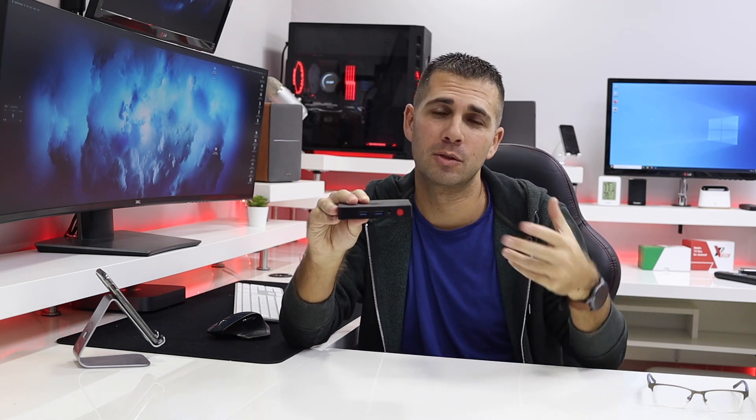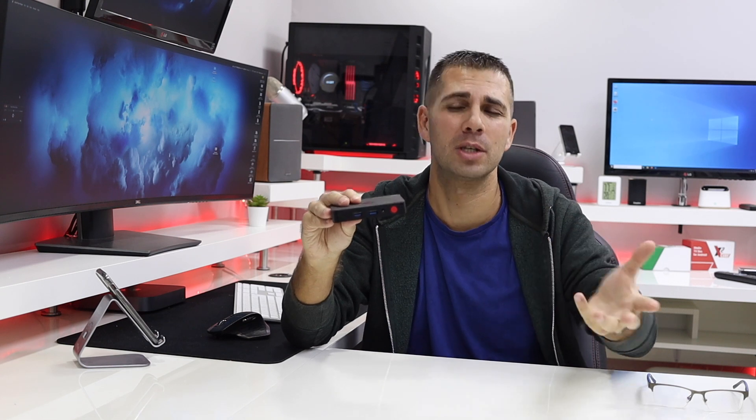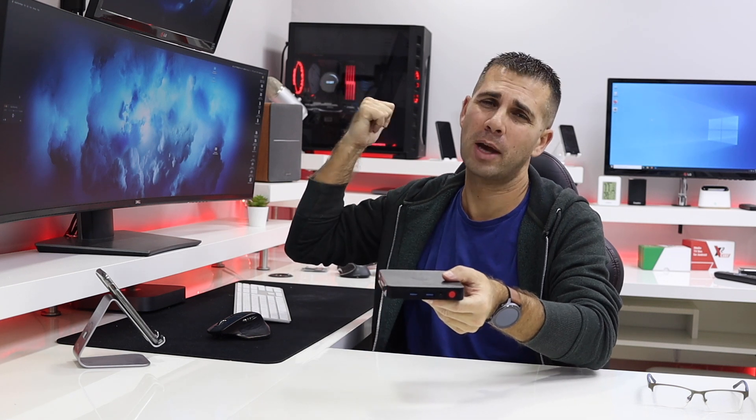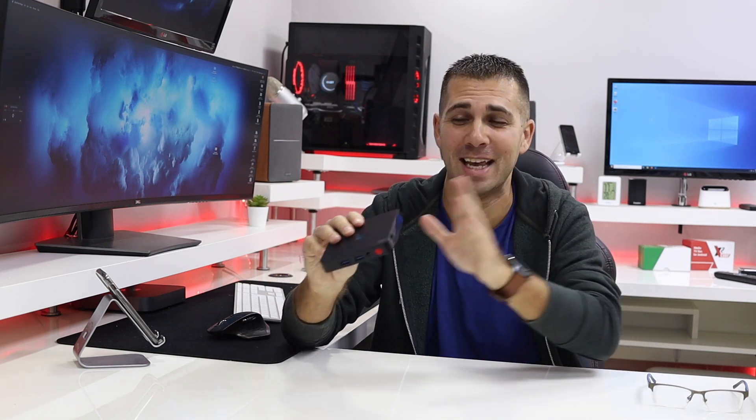One more thing for those looking for a game streaming machine: it is capable. I did stream games from my main computer to this one and it was a great experience because it has a great gigabit Ethernet port. Game streaming is something we've achieved on the channel with many machines, so it's not an exclusive feature here, but it's another positive thing.